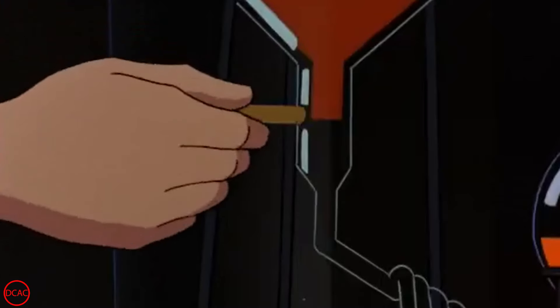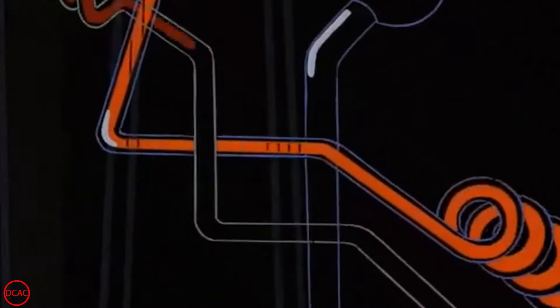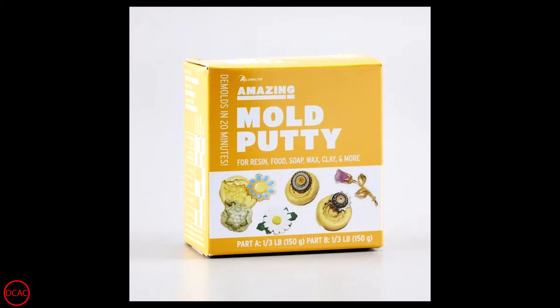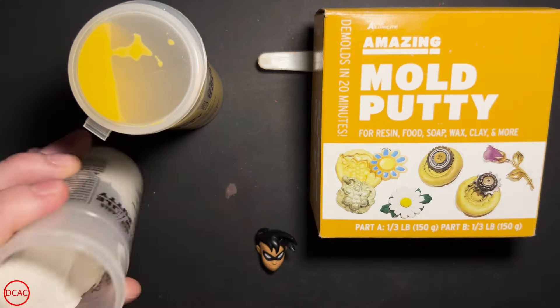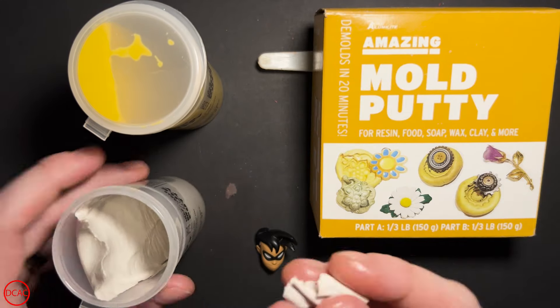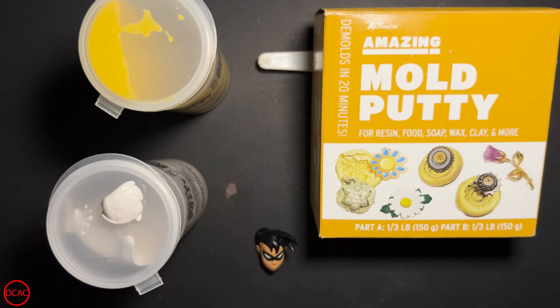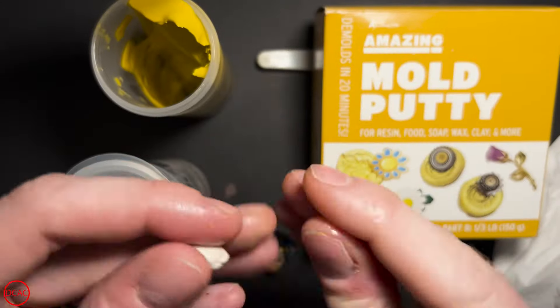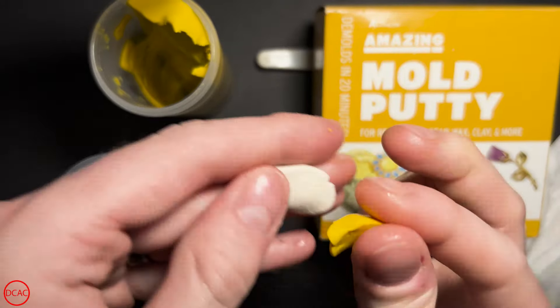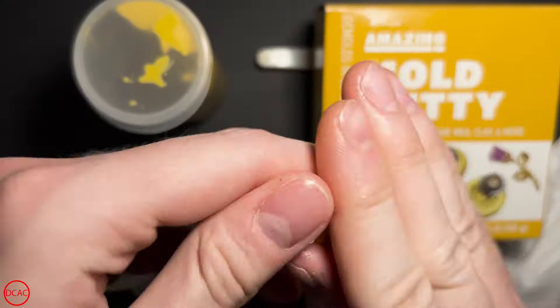That said, we'll be going in order of sustainability and value for these casting compounds, and the next method is called Amazing Mold Putty. It too is a two-part rubber mold compound, but you don't have to mess with any mold release or worry as much about its shelf life, as far as I know. It captures details very well and is extremely simple to use. It claims to cure in only 20 minutes, but I found it's best to let it sit for a few hours or so just to be sure.